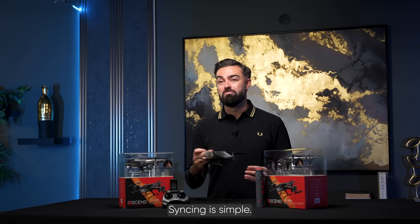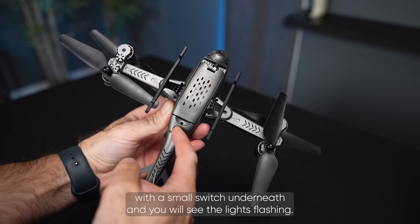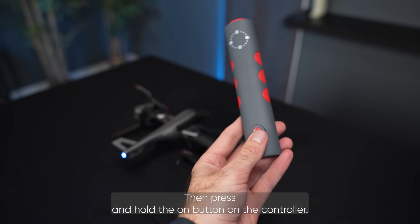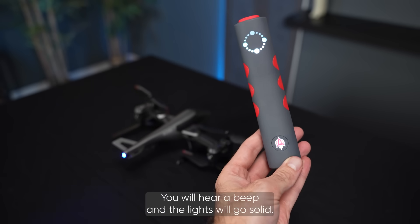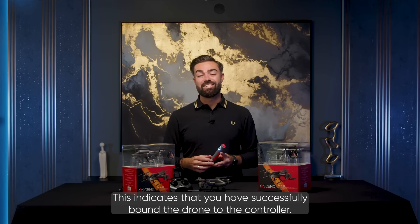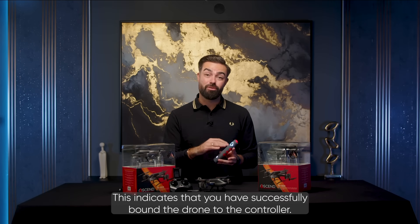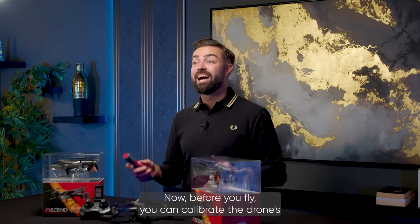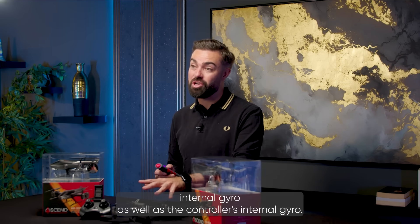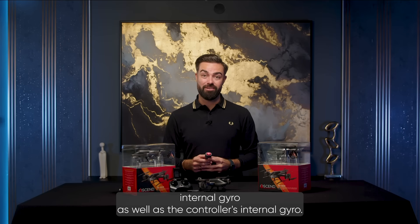Syncing is simple. Turn on the drone with the small switch underneath and you will see the lights flashing. Then press and hold the on button on the controller. You will hear a beep and the lights will go solid, indicating that you have successfully bound the drone to the controller. Before you fly, you can calibrate the drone's internal gyro as well as the controller's internal gyro.